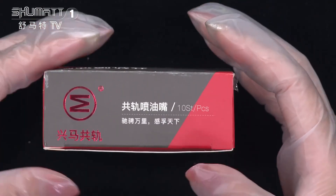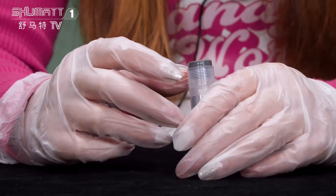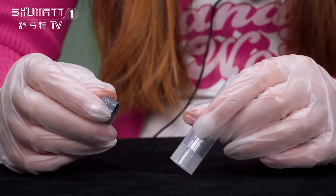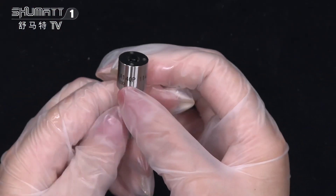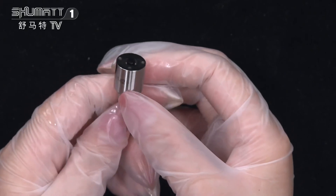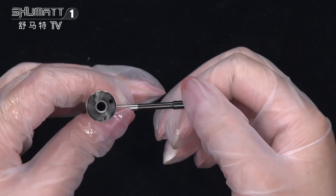By the way, we support customized service. This is the inside packing, and the transparent bottles can better avoid damage during transportation. On the surface you will see the brand logo and product code DSLA140P1142. This is the nozzle needle inside of it.